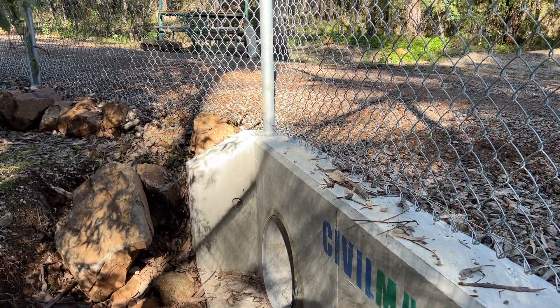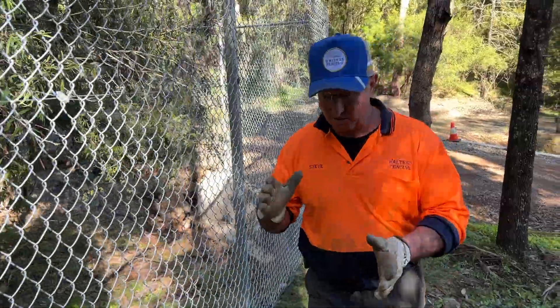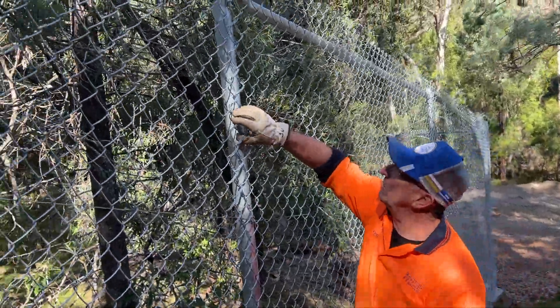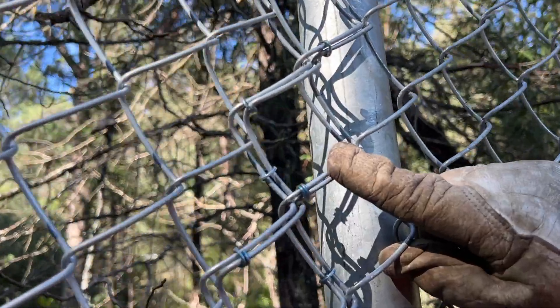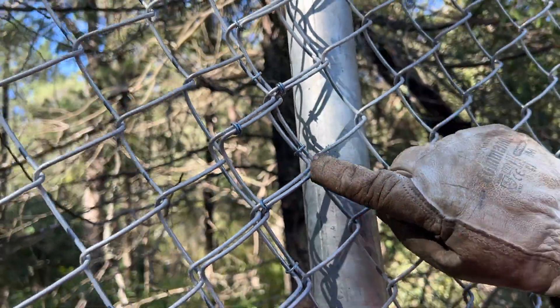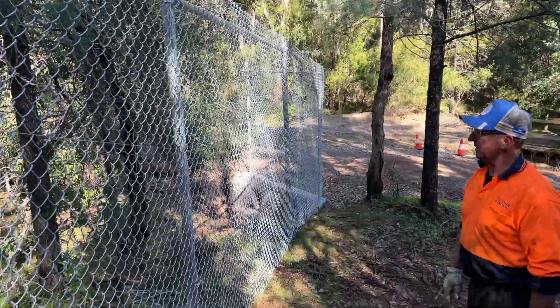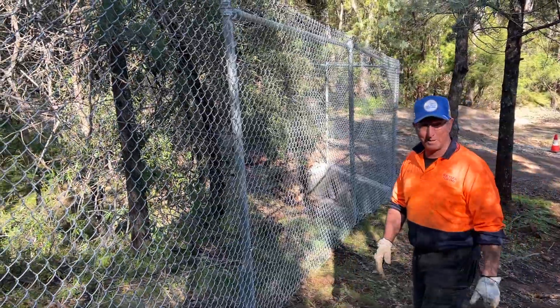Chain wire predominantly is very difficult to get looking really good over curves. You can see here what we've done — we've actually pulled the wire together up here. It's tight down at the bottom so it actually looks quite good. You'd be hard pressed to know it's got a bend in it.